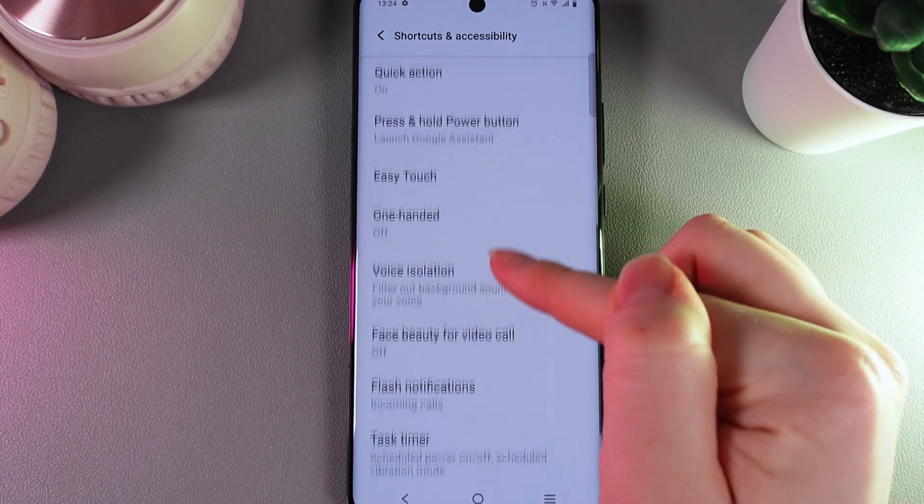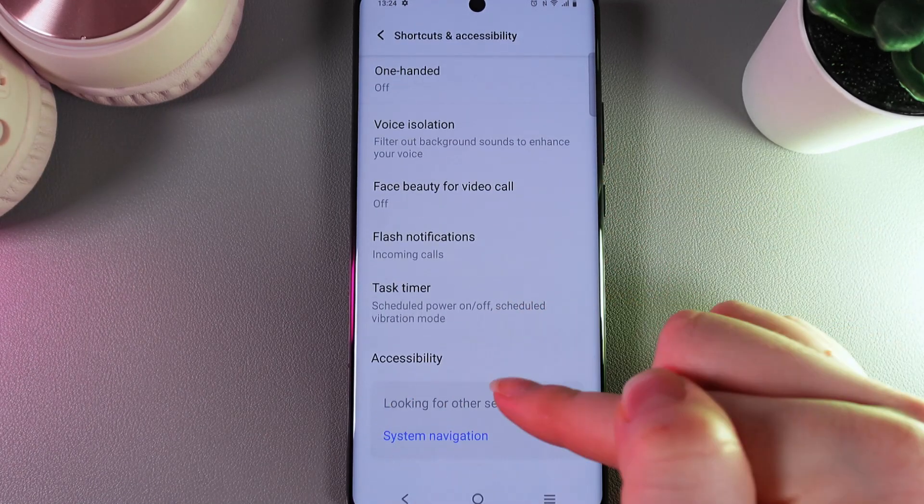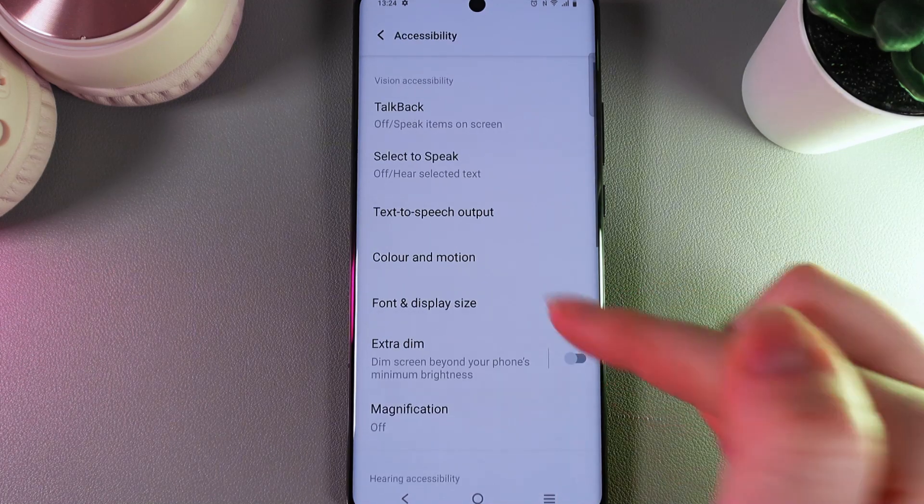Click on it and here scroll down until you'll find the tab which is named Accessibility, and also click on it.